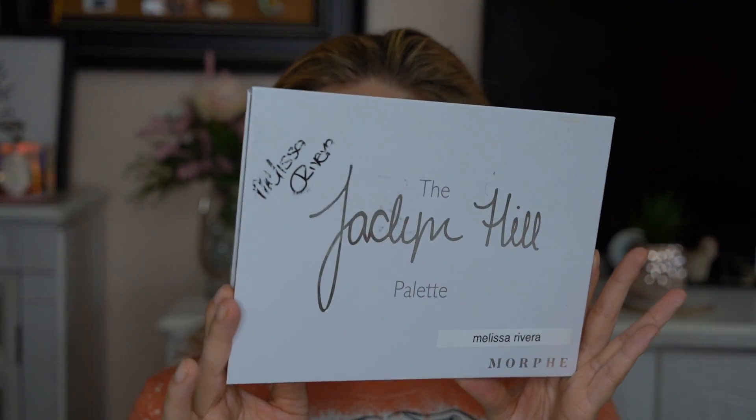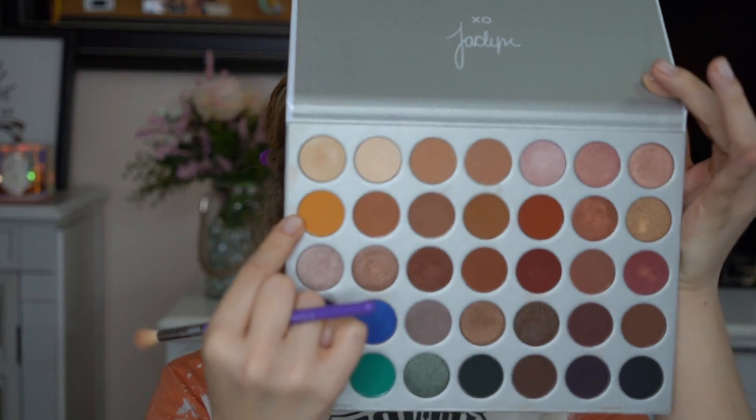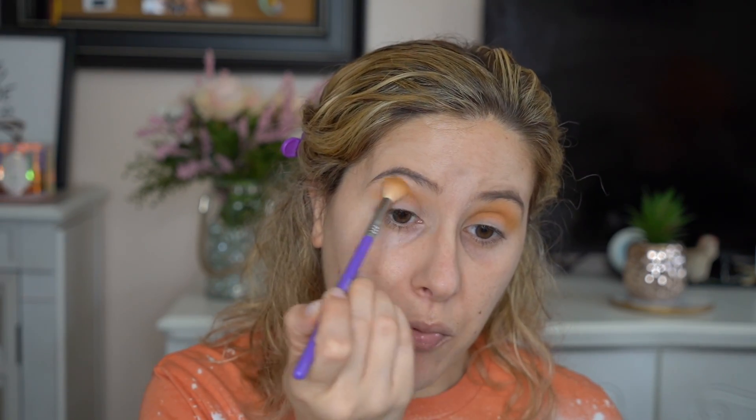Next up, let's play with some eyes. I'm going in with the OG Jaclyn Hill palette. I love this palette so much — this is the original one and you guys can see I've used and abused it. Such a beautiful palette. Let's go in with this shade called Creamsicle and throw that right in the crease. All of these colors are super blendable and very pigmented. This is, to me, like the perfect fall palette. I'm going in windshield wiper motion, blending that out. I want this to be pretty pigmented, hitting that brow bone. This is a really pretty color, built up really nicely.